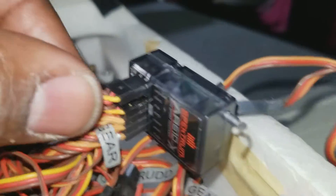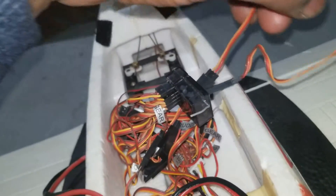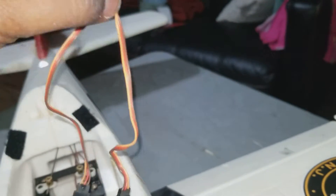What I have to do now is I took out the Elrond from the Elrond socket, which is in a Y configuration — so it's one going into the Elrond and going out to two servos.